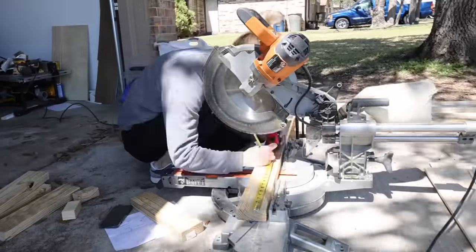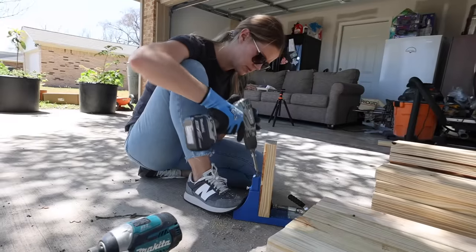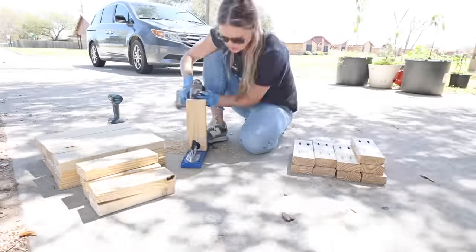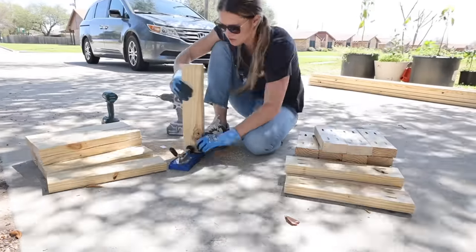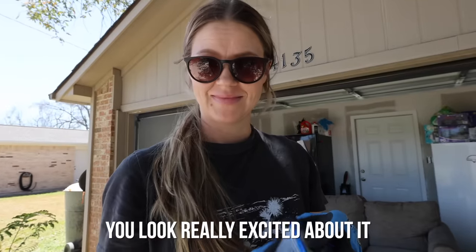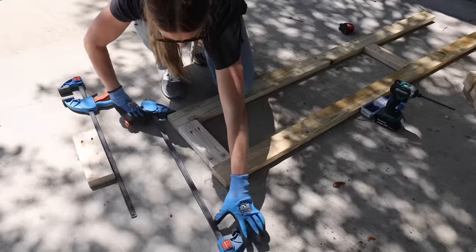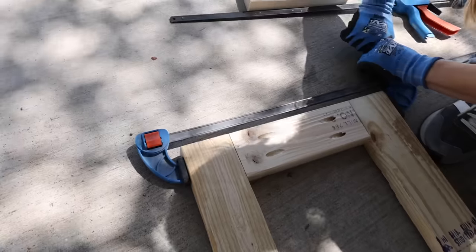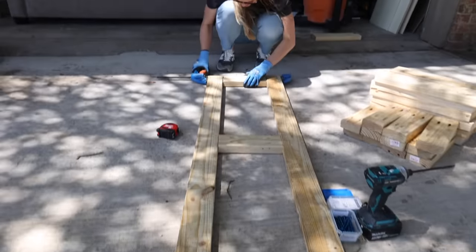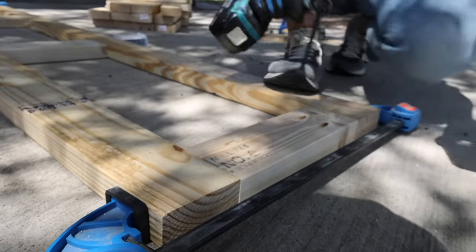While the guys were returning the refrigerator, I got started building the framework for the built-in benches out of 2x4s. Once I had all of the 2x4s cut to length, I had quite a few pocket holes to drill. Next it was time to start assembling the framework, and I found a large clamp to be extremely helpful. I decided to orient my 2x4s this way and assemble them using pocket holes because these benches will actually open up, giving them maximum storage space on the inside.